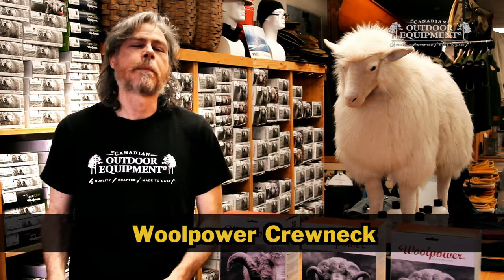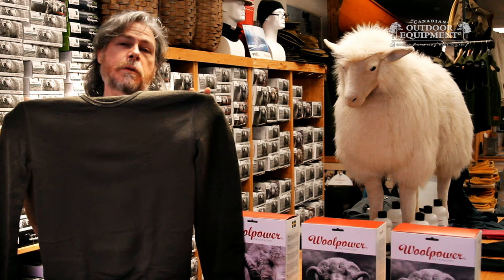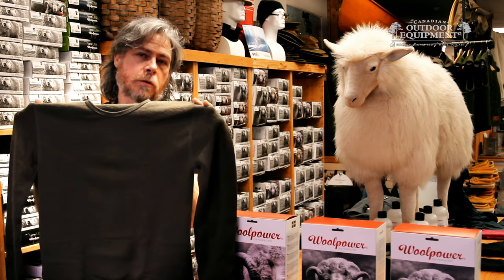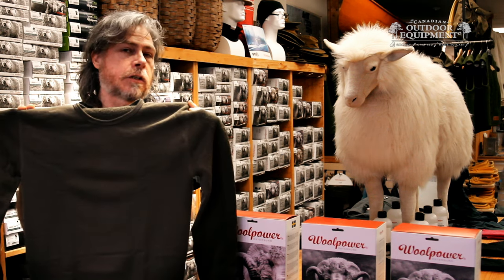This is the Woolpower Crewneck in one minute. All Woolpower garments are made from Merino wool, which comes from Merino sheep. What's special about those sheep is that their hair is finer than standard wool, so you can wear Merino products up against your skin without them being itchy or scratchy.